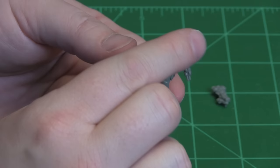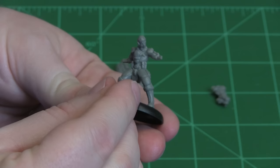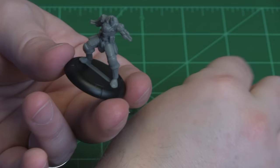The head is a tiny piece, so I'll go ahead and try it on there. You can see the model — he's looking off to his left side. I'm going to take that off so I don't lose it.